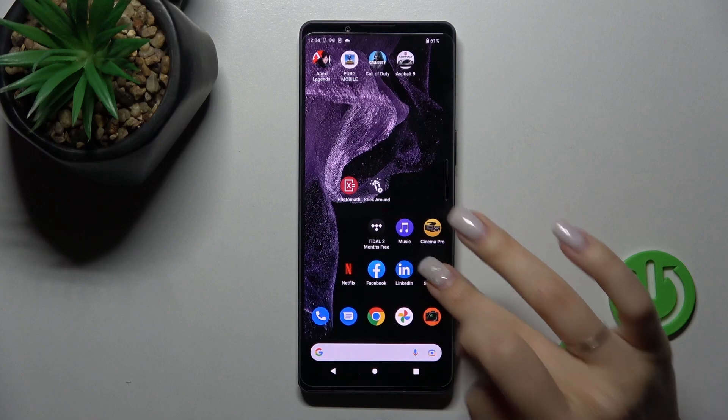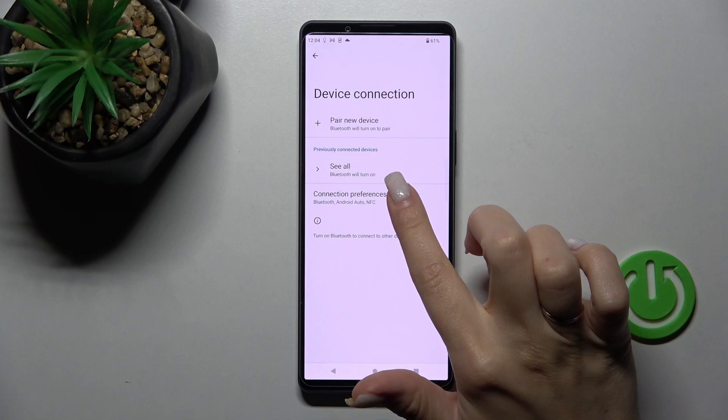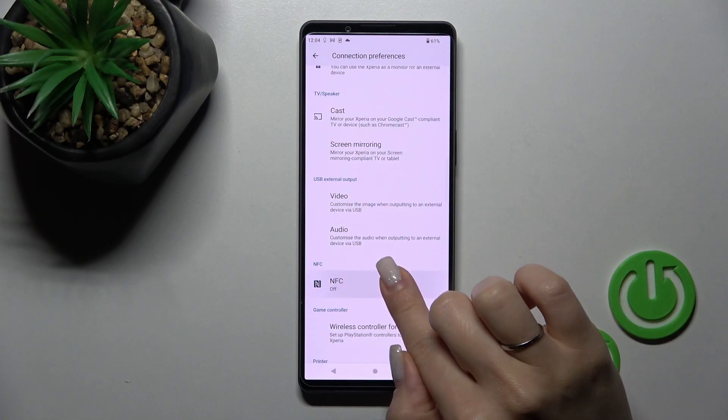To do that, we should open the Settings application, and after that tap on Device Connection. Then click on Connection Preferences and scroll a little bit down to the NFC section.